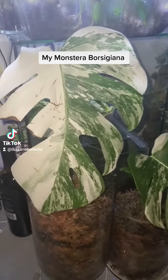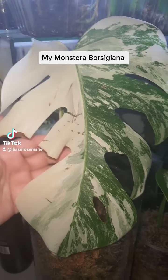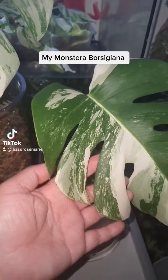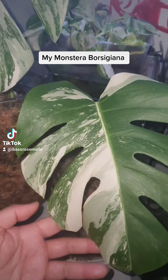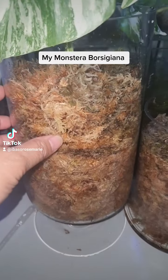I have just propagated my monstera variegated albo borsigiana into two plants. There were two leaves in one and I have decided to cut them and propagate them, putting them in sphagnum moss.